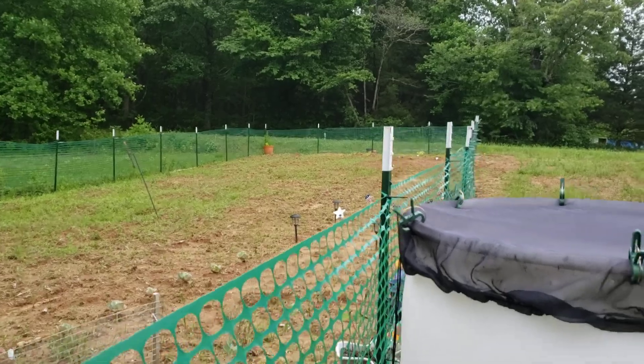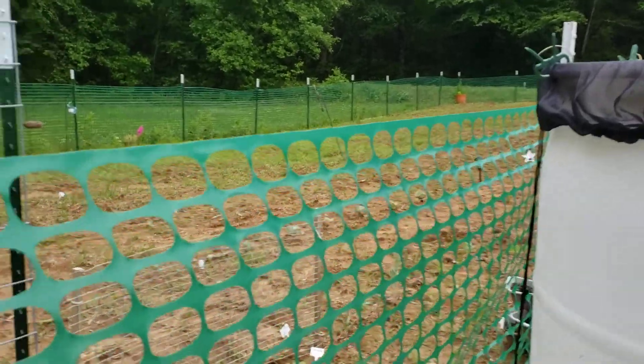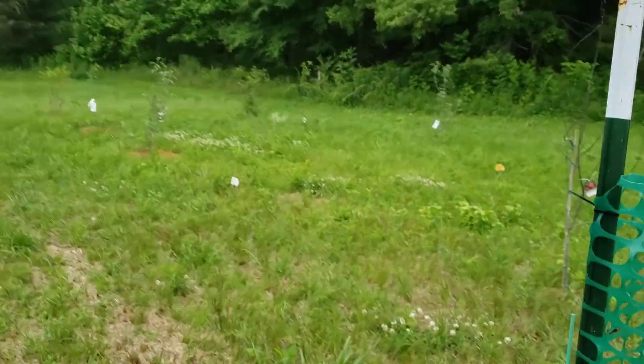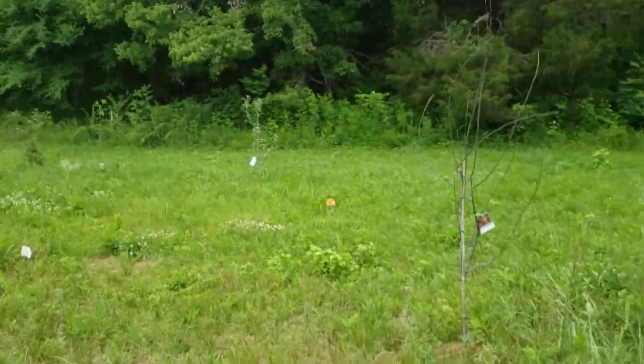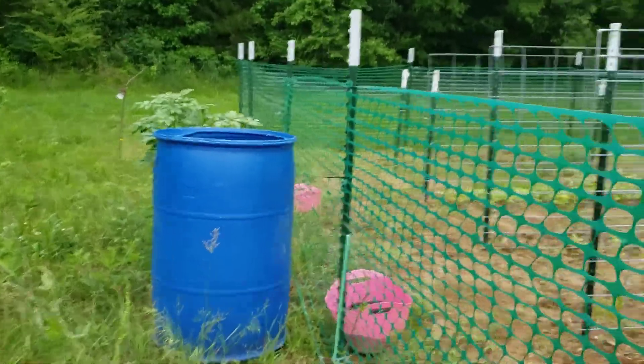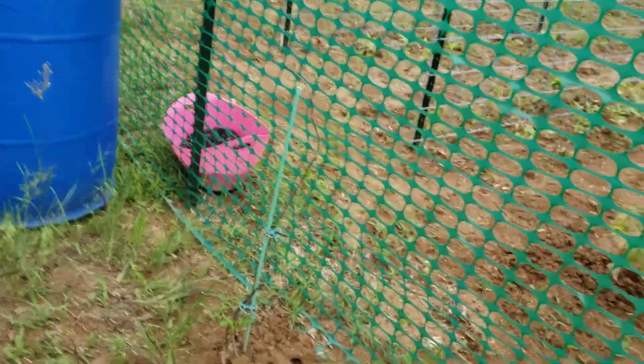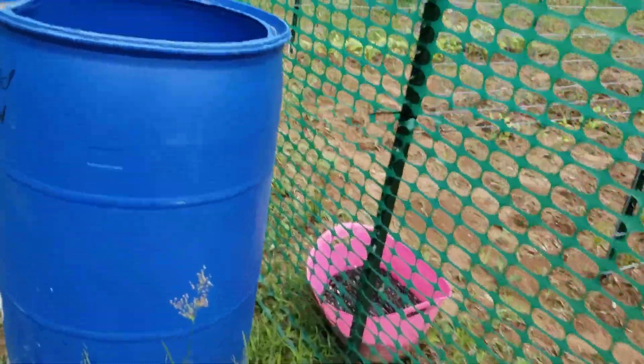We're getting there. It's all trial and error this year — first year gardening in Tennessee. My garden and my buckets were way better last year, but hey, I'm learning. Never been this far down south, so we'll get it going.